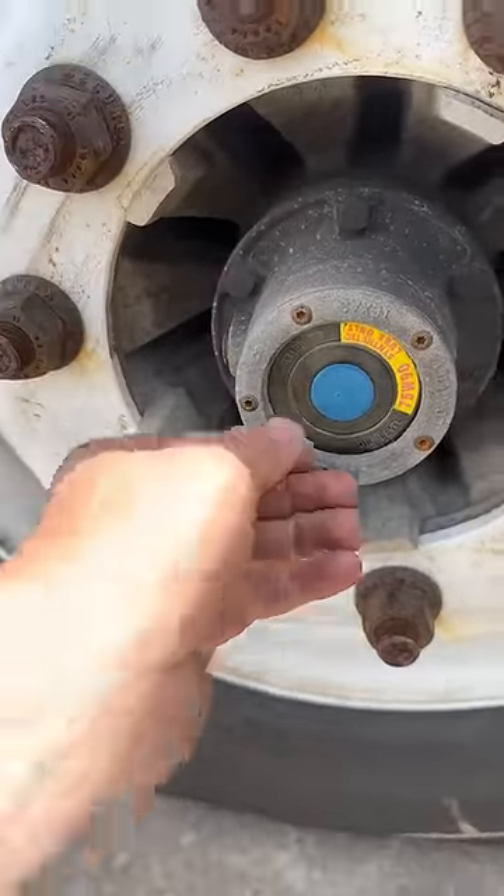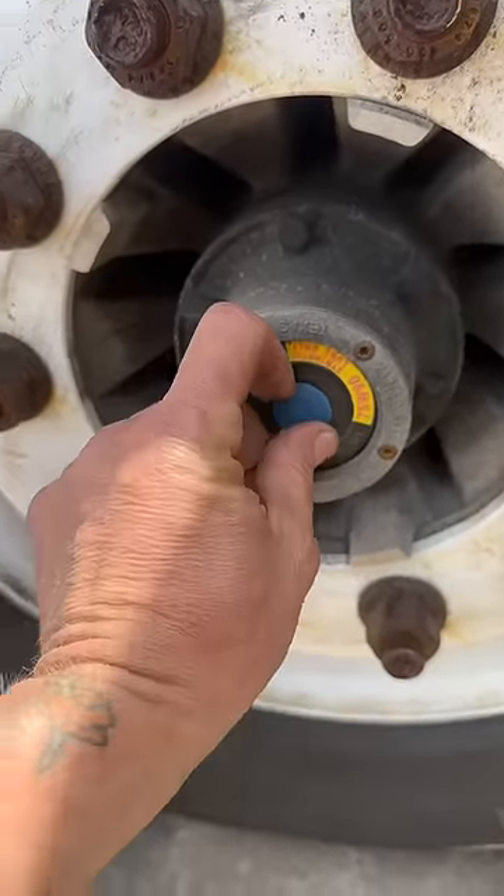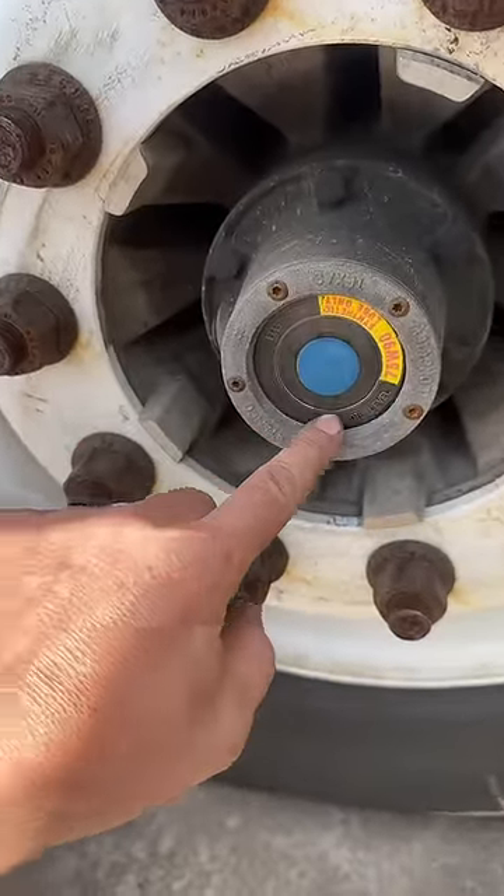That's a Stemco oil bath hub. You pull this little plug out right here and it's got oil — there's an oil level right here. It only runs in oil. Where's it at? Oh, it's right there. Yeah, there we go.